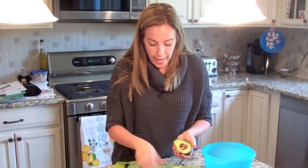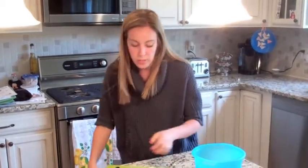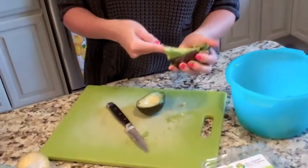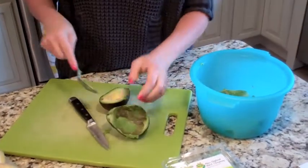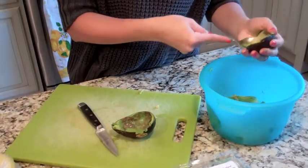To get the seed out, you just hit it and twist, and then the seed comes out and you can throw that in the garbage. Then you take a spoon and get everything out. You're going to get messy — just accept it — and repeat.